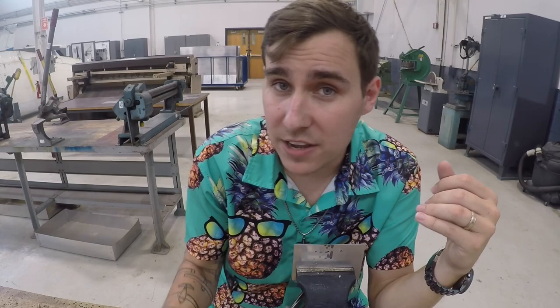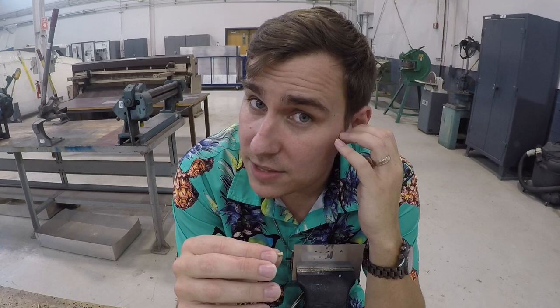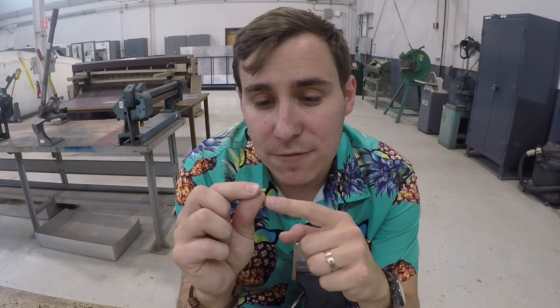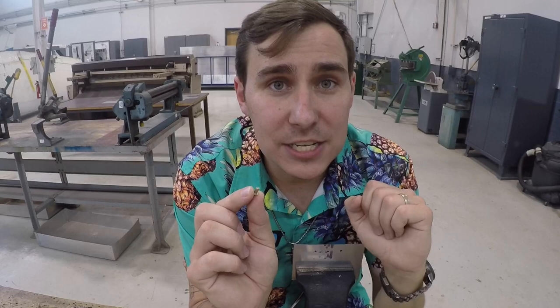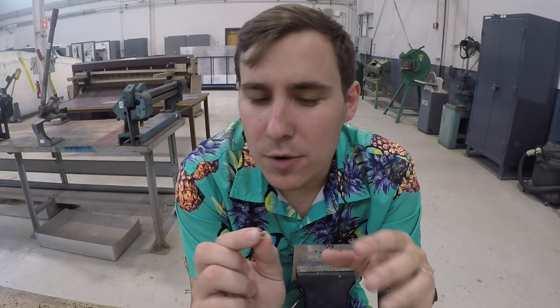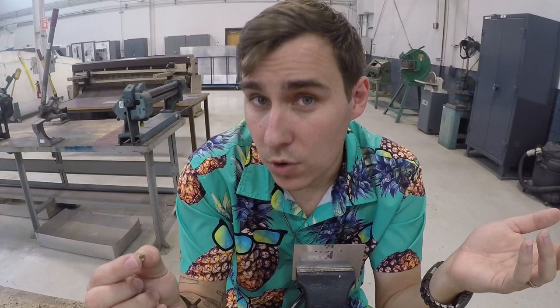For these AN470 4-4 rivets, we need to understand what that means. The first number describes the width of the rivet in 32nds of an inch. So a 4 means it is 4/32nds — or 1/8th inch — in diameter. The second number after the dash is the length in 16ths of an inch. So a 4-4 is 4/16ths long, which is 2/8ths or 1/4 inch. This rivet is 1/8 inch in diameter and 1/4 inch long.